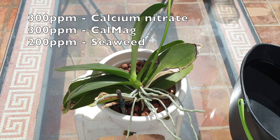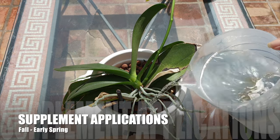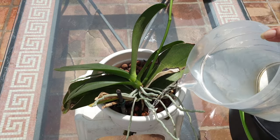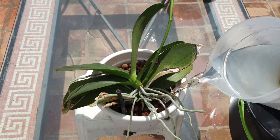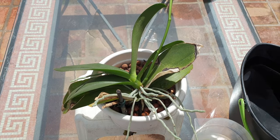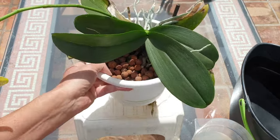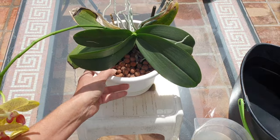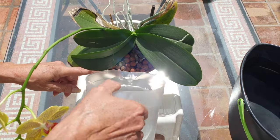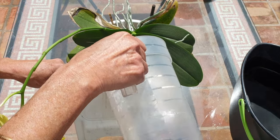Personally, I start to supplement my orchids late fall. I focus on supplements as opposed to fertilizer during the cooler months of the year because they need to build up a resilience for the stressful time ahead. I usually stop supplementing with the calcium nitrate and CalMag early spring and focus heavily on fertilizer only, because they will come into active growth early summer. Some sooner than others, but for the most part that is my regime in a climate in which I am dependent on Mother Nature providing light and temperature.